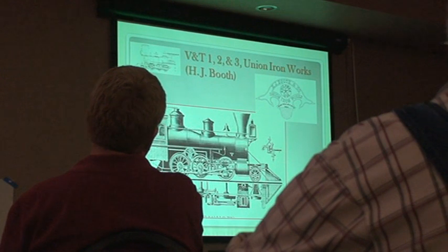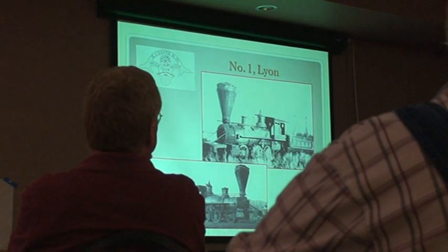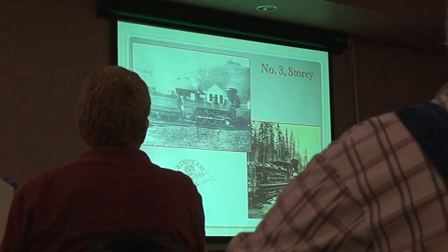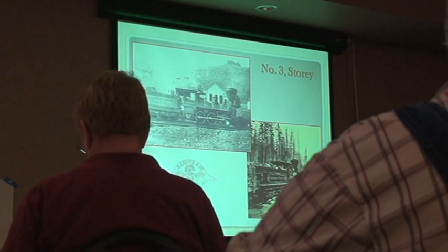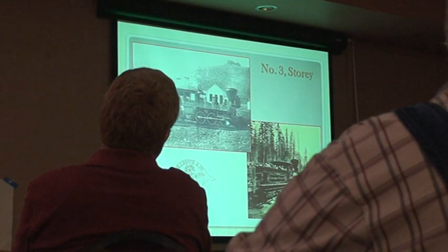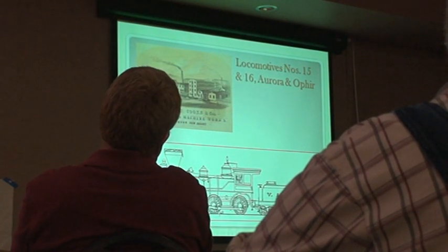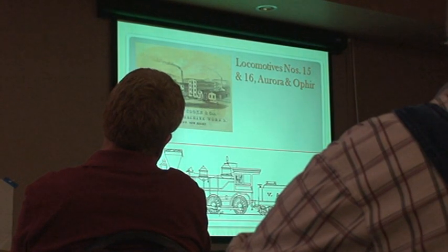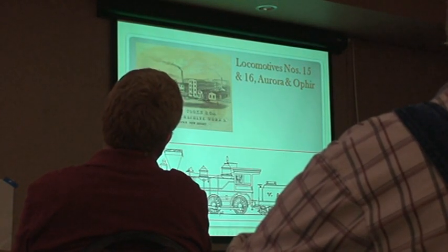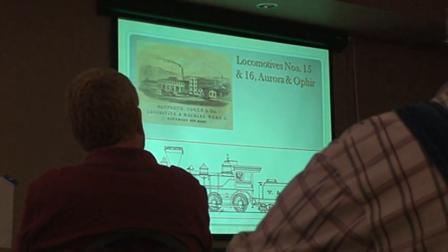Before the Baldwins, we have the Booth or Union Ironworks engines: Lion — we're very excited, Lion may eventually be seen again — and Ormsby, which is identical to Lion. Slightly larger story. This photograph is great because it shows the engine in Canada later. Look at how ornate it looks. That may look similar to some things you see from Baldwin later on. We also get two engines from Danforth Cook, bought out of an emergency need. Baldwin cannot supply engines fast enough, and these have already been built for a South American railroad.